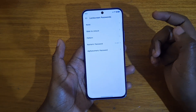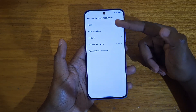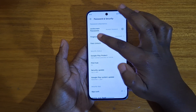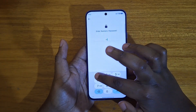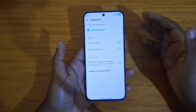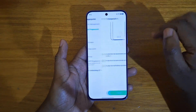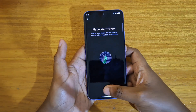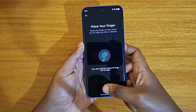Make sure you've set up at least one screen lock before you can set up your fingerprint scanner. In my case I'm already done setting that up, so just click on Fingerprint, put in my PIN — as you guys can see — and once I put that in, I can go in and add a fingerprint. Press Next, then just keep tapping on here.